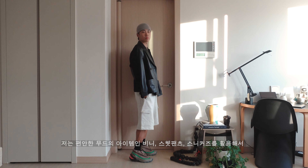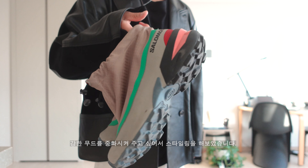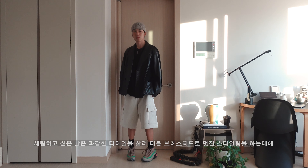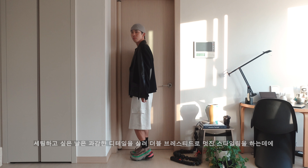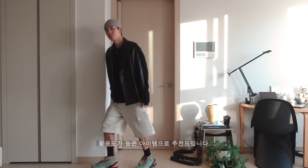I have comfortable mood items like sweatpants and sneakers, and I'm going to use a strong mood to improve the overall style. If I'm setting up a day look, I'll make a lot of detail with a double-breasted jacket to create a great style.